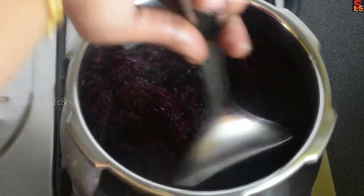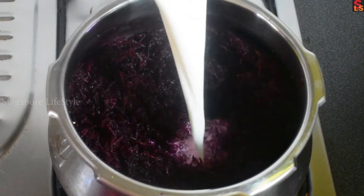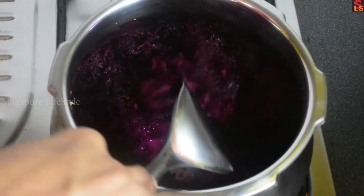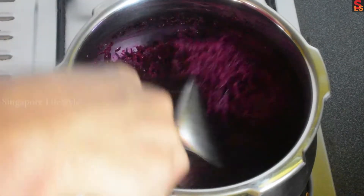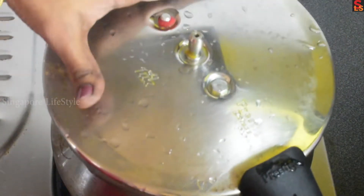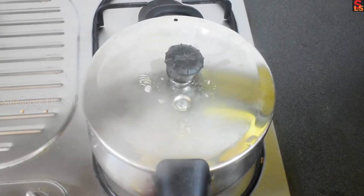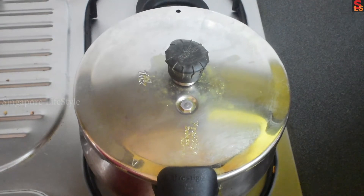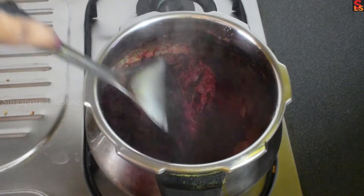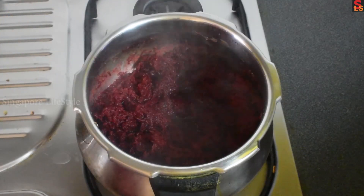Mix it in the pan on medium heat. Pressure cook and then open the cooker. Now let's get the gas on.